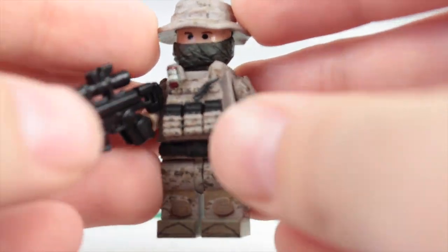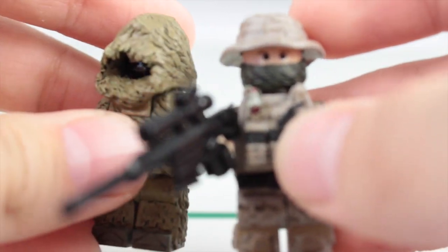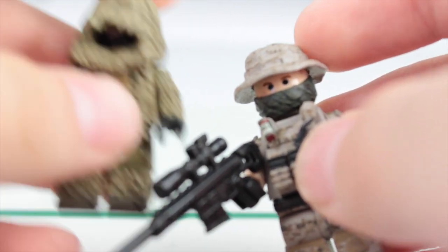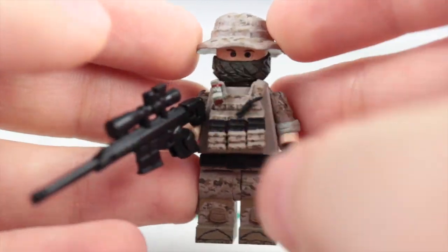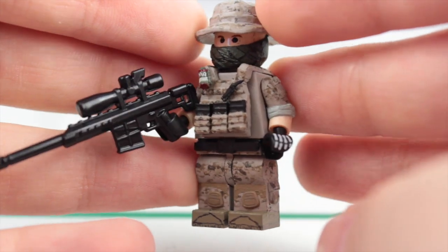I also got green stuff again — I finally reordered some — and that's how I was able to do this mask on him. So now I have two different types of snipers: this one has him all ghillied up for a really stealthy mission, and if he's just doing a standard one he would just wrap his face up with a shemagh or whatnot. He turned out really nice, but I won't show too much of him since I haven't posted a proper photo yet.